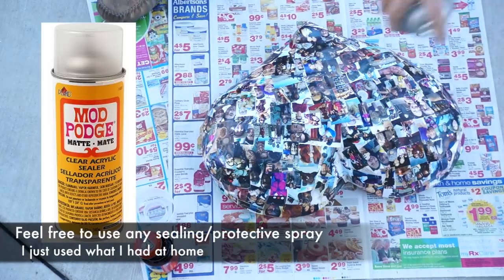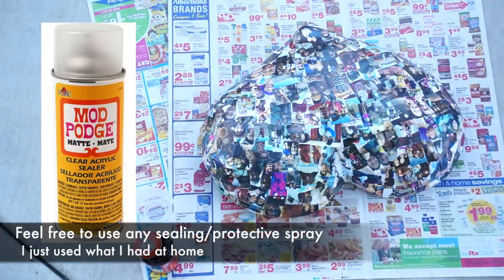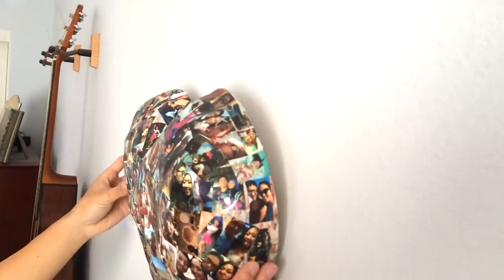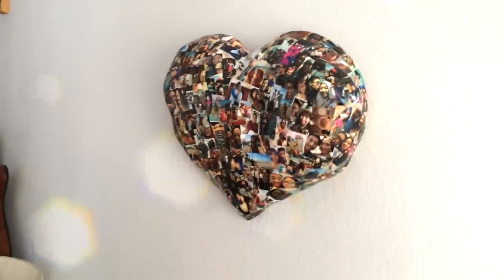Lastly, spray a couple layers of Mod Podge sealer all over the heart to protect the pictures and get rid of any tackiness. Now it's ready to be given to someone special or hung up in your room.